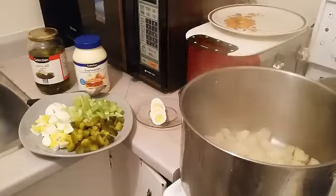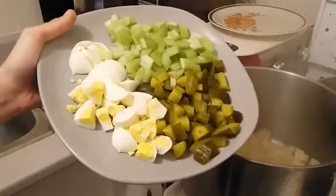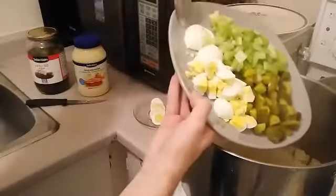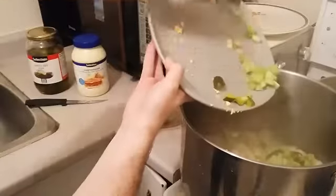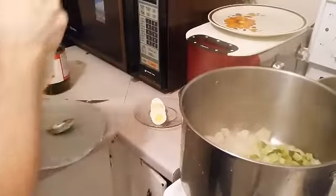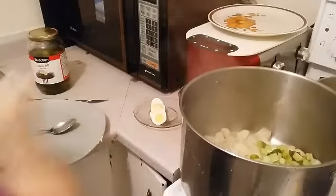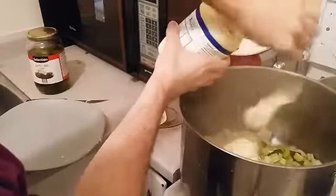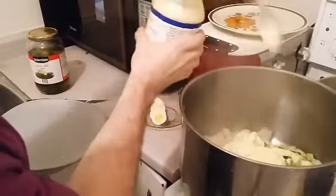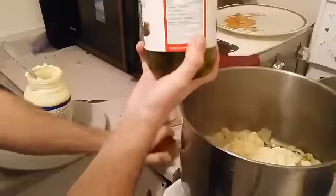So everything's been prepared — potatoes. Here's our plate of ingredients. Oh, yummy. That all gets added in. Several scoops of mayonnaise to taste, and then a small amount of pickle juice is added as well.